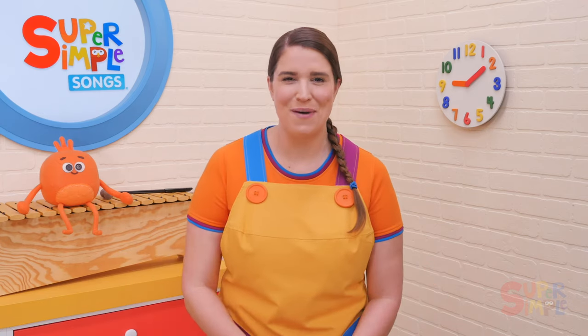You can also make a spider craft. In our version of the Itsy Bitsy Spider, we make a big spider and sing in a low voice. You can try other voices too, like making a super small teeny weeny baby spider and singing in a high voice.